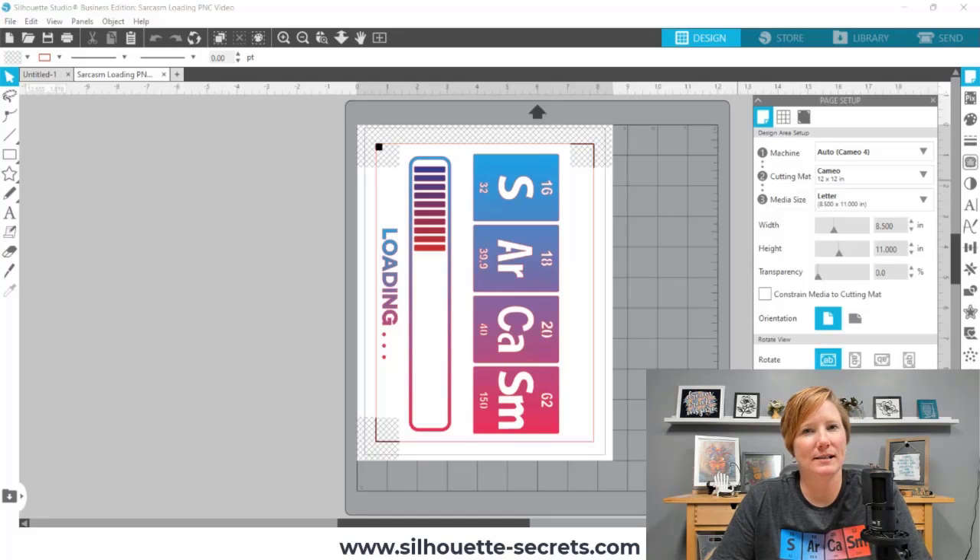Hi everyone, this is Ellie Mae with Silhouette Secrets Plus and Swift Creek Customs. Today I'm going to show you a tutorial on how to do print and cut through Silhouette Studio to give you the best results for getting the project cut accurately. I am working with a new product by Caesar called Easy Color DTV, and I'm going to show you how I set up the process to do the print and cut to create the shirt that I am wearing today.